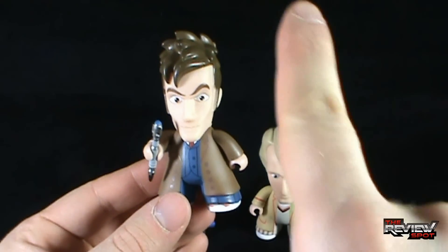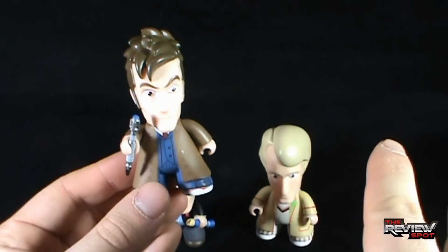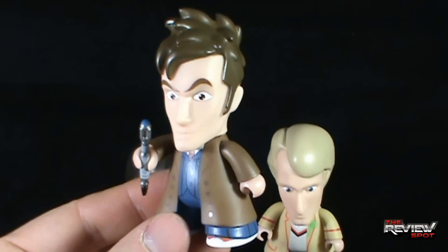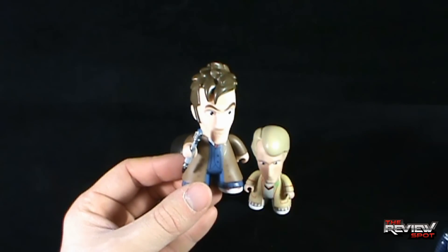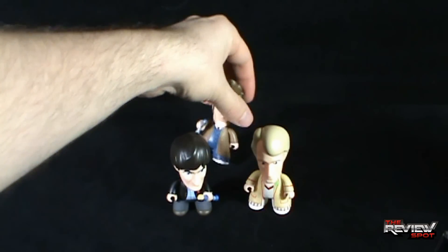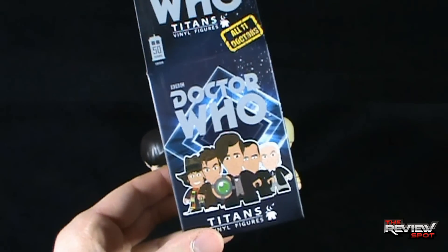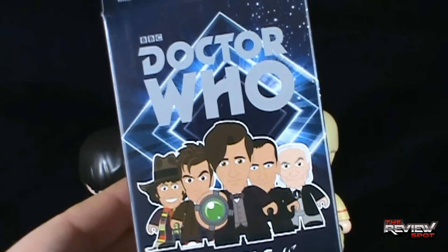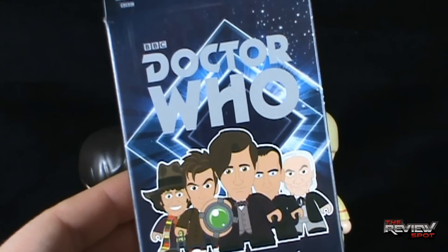I didn't time that or plan that at all, but I like them quite a bit. The fact that I got three and no duplicates would make me inclined to want to go back and pick up more of these. They are available in most comic book stores — Spot picked these up at a local comic book store. Today's collectible spot we were having a look at Titans Vinyl Figures, All Eleven Doctors, Doctor Who Blind Boxes. Stay tuned — Spot's going to have more collectible spots heading your way.